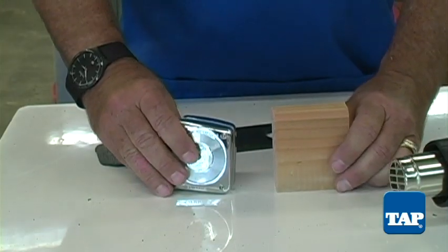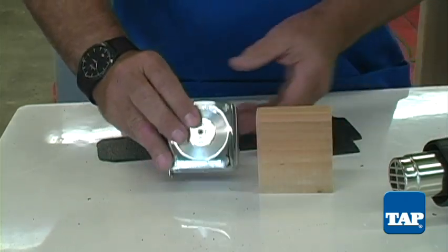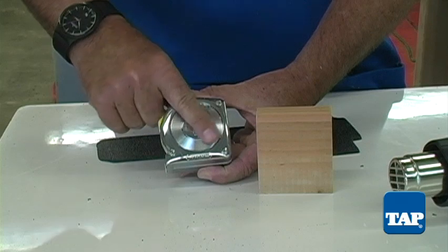To make bending easier, cut a block of wood the same size as your tape measure. We find it easier if you remove the belt clip from the tape measure.